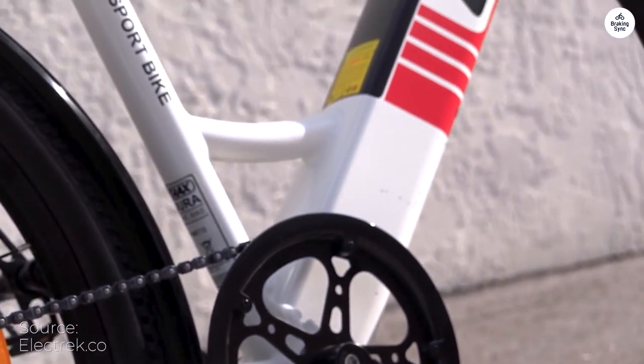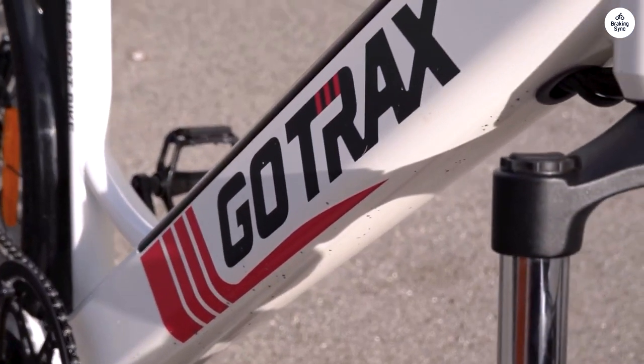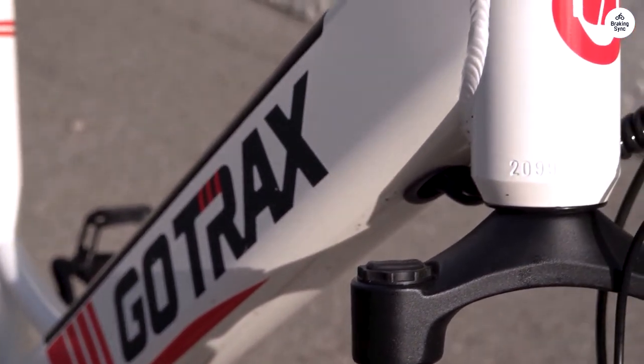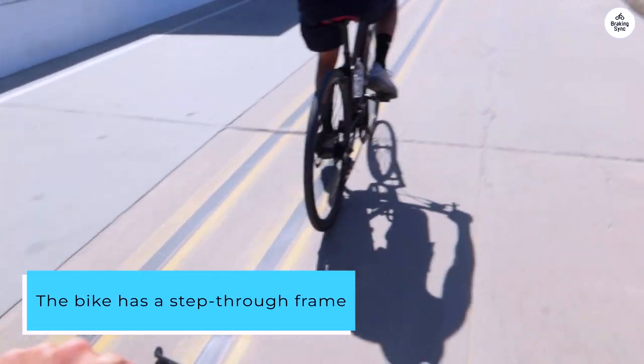I like that the battery is removable. That makes it so much easier and more convenient to be able to charge it anywhere without having to bring the entire bike. The bike also has a step-through frame, which makes it easy to get on and off.